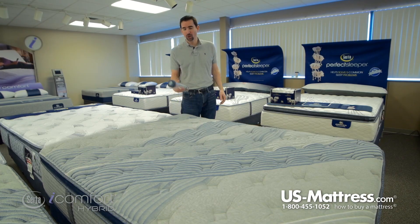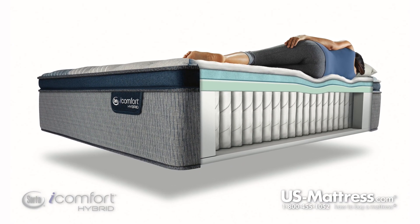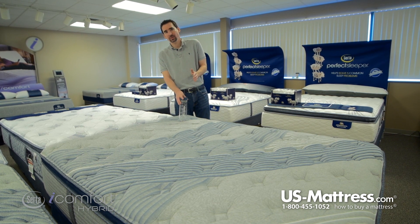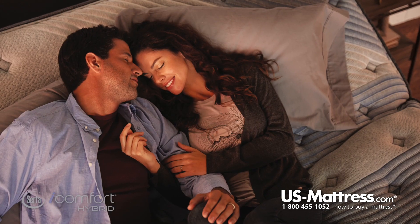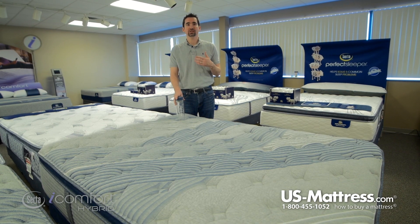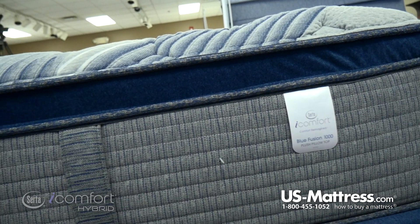Last but not least, the edge is made up of two components. First, the best edge foam encasement — an industry standard in quality — so you can sleep all the way to the edge without feeling like you're going to roll off or that you have to fight over the center, especially nice for couples sharing a queen size. In addition, there are two fully functional handles on each side, making the mattress easy to move when needed.